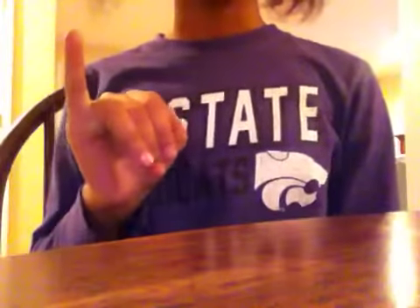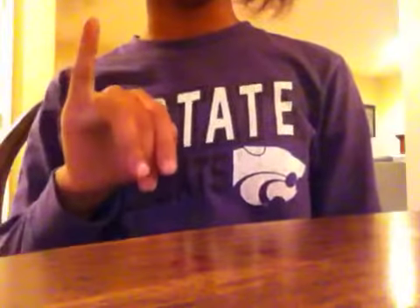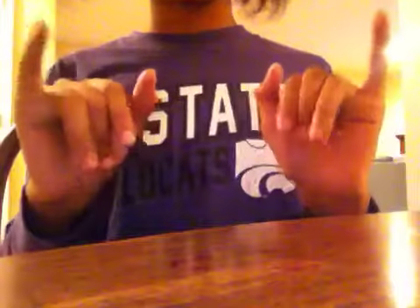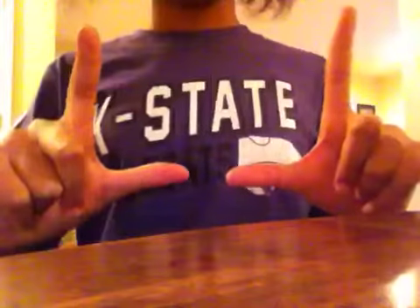So this is how you do 'I' — you just hold your pinky up. You can sign with either hand, just so you know. I can do both hands. Now for 'L' — let me get my hands the way I like them. This is 'I,' and this is 'L.'